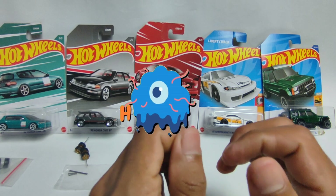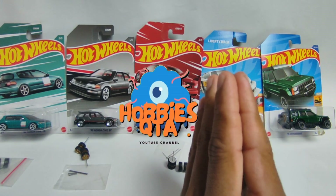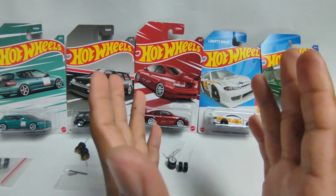Channel Hobbies kita sudah sampai 1000 subscribe ya teman-teman, berkat teman-teman semua. Alhamdulillah, terima kasih banyak ya teman-teman.